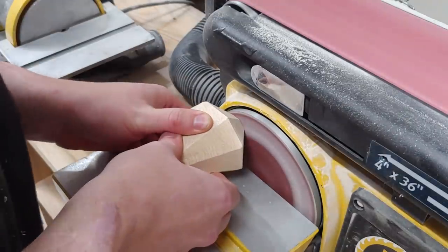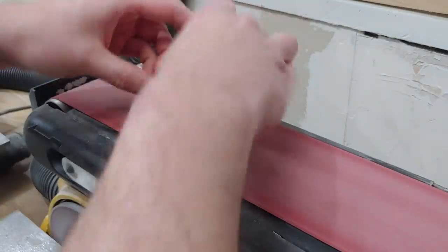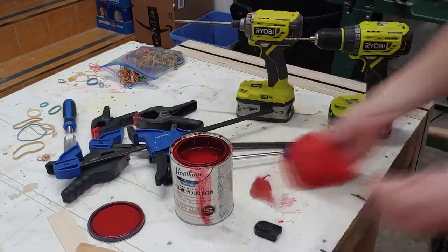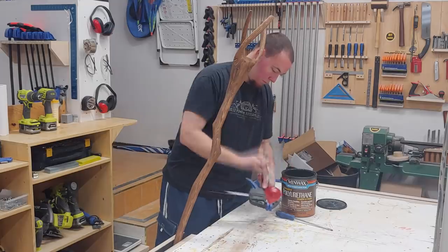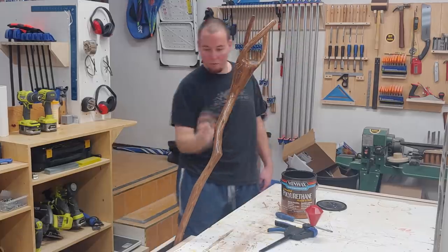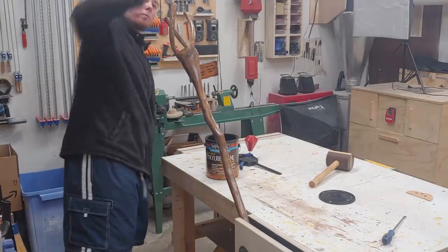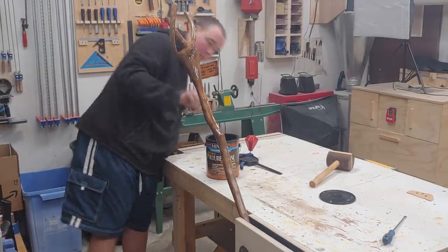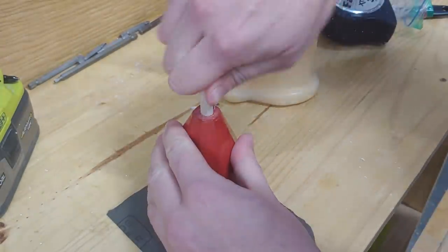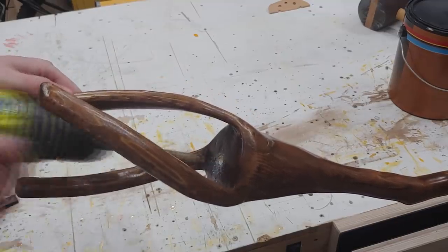Next up at the disc and belt sander I can smooth out all the edges and get rid of all those bandsaw marks along the bottom of the diamond. Now it's ready for stain — upon asking my son what color it should be, he said red. I used a screw in the bottom as there's going to be a dowel here to hold the piece so I don't get stain all over my hands, then clamped it in the vise to dry overnight. Over the course of a couple of days I applied some water-based polyurethane semi-gloss to the entire staff and the phoenix gem — three coats, sanding in between. Next up at the drill press with a 3/8-inch bit I can drill a hole in the bottom of the phoenix gem and glue in a dowel. This end of the dowel will be glued in place but the other end won't, as my son wants to be able to take the phoenix gem in and out of the staff. And with that, the project is complete.